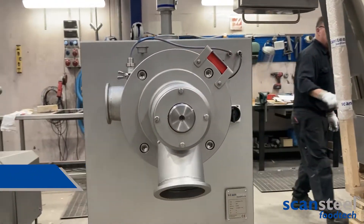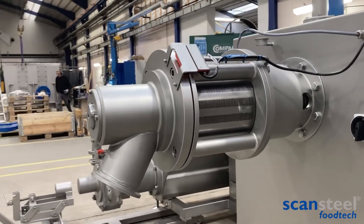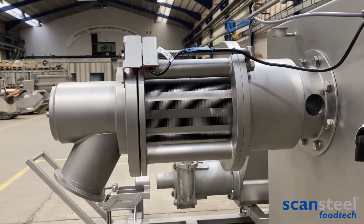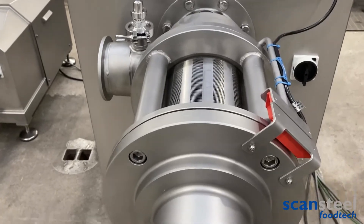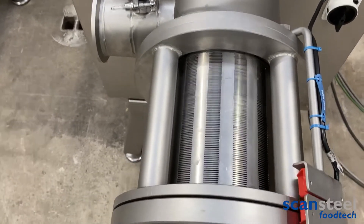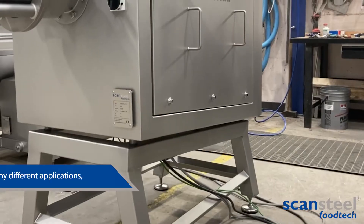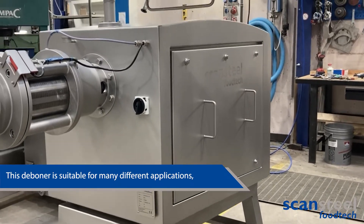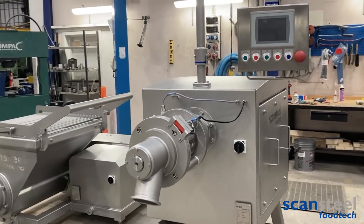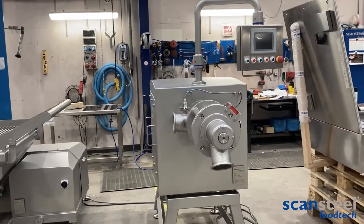This type of deboner is suitable for many different applications from both the poultry and fish industry. If you want to know more about scansteel foodtech scanDebone 150, don't hesitate to contact us today.